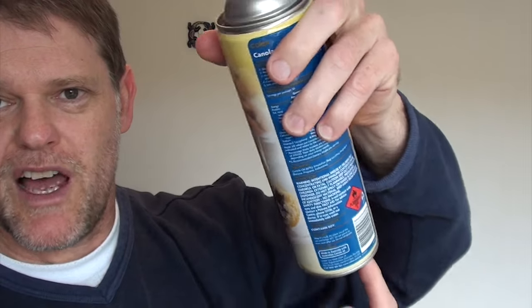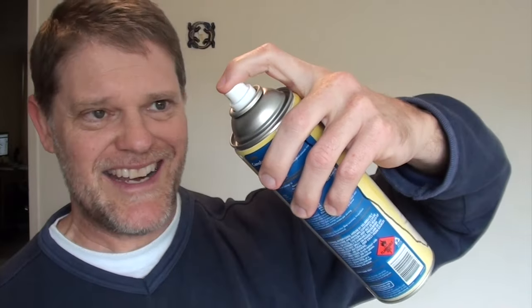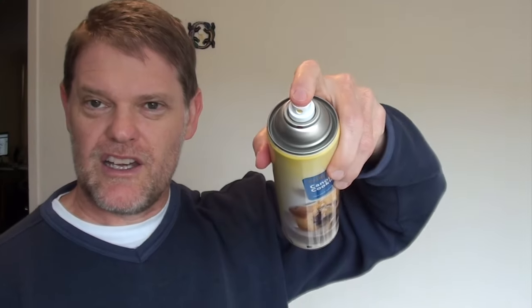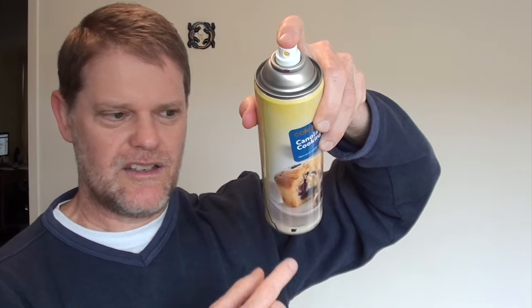Otherwise, if you twist it to the other side and the tube is facing that way while you're tilting the can down, there's going to be an air pocket and nothing will come out — you won't get the most out of your can. But if you point it toward the red dot and hold it down, the tube is in the correct corner and you're getting the most product out of your can.